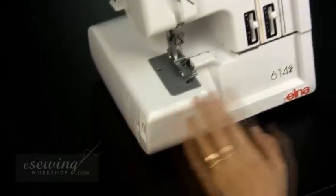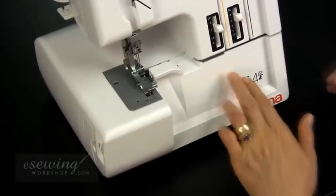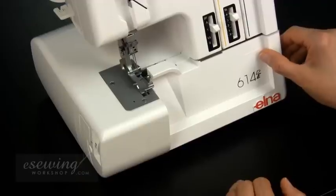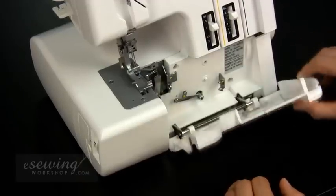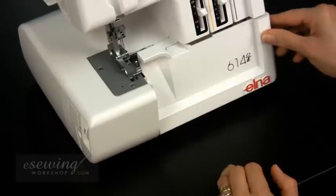This is the side cover. This is the front cover. The front cover opens by pulling it all the way to the right then towards you. It snaps closed by moving it up again.